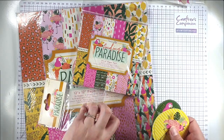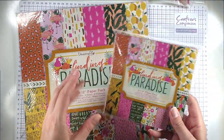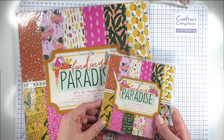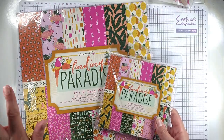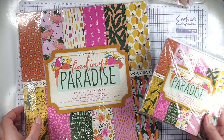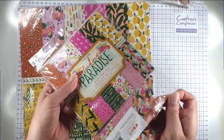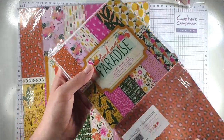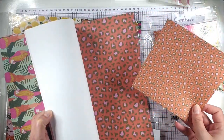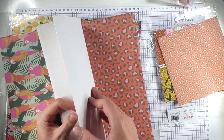I purposefully got both the 6x6 and the 12x12 paper pack that coordinate because I think it's really nice to use different scales of prints together, and I'm going to show you how to do that today. The prints are the same in both, just scaled down. To give you a comparison, this is the scale of the print in the smaller pack and this is the scale in the larger pack.